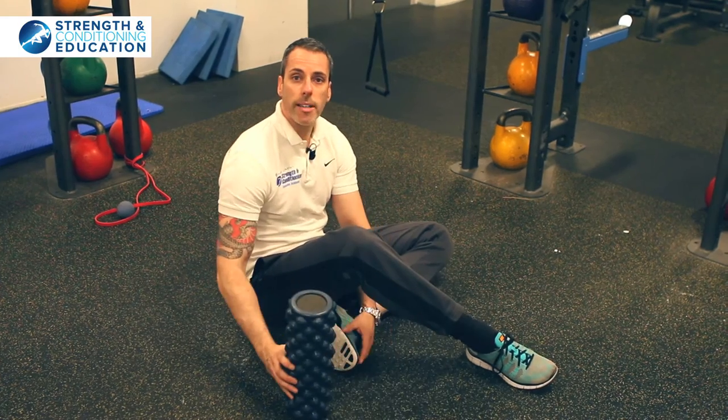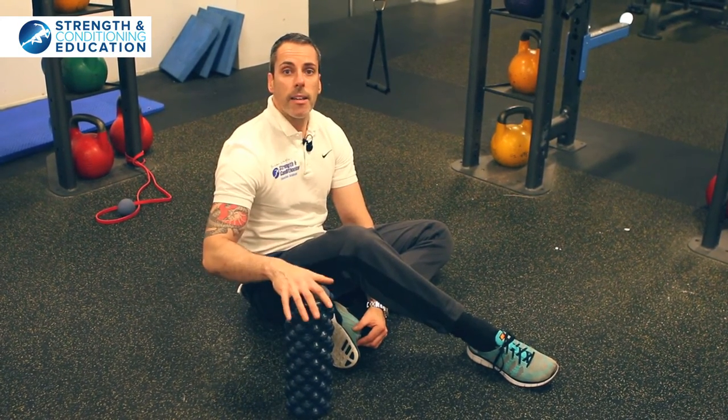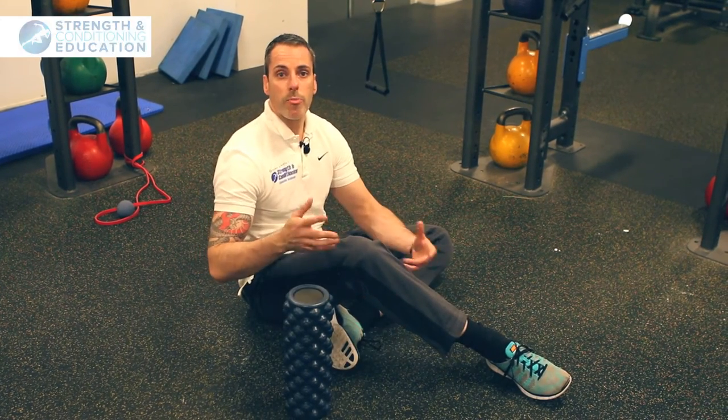Do that before you train and do that on a recovery day, and that will make a difference to your performance and how loose and relaxed you feel.